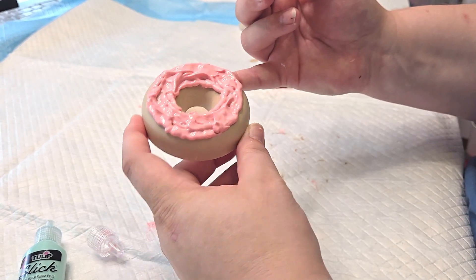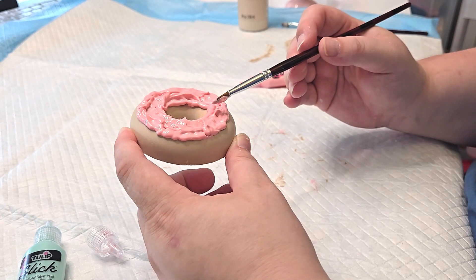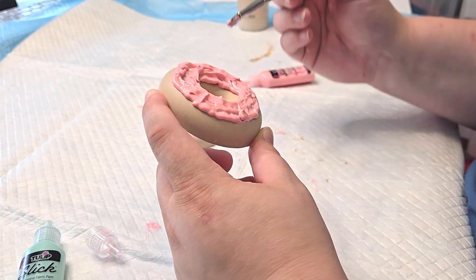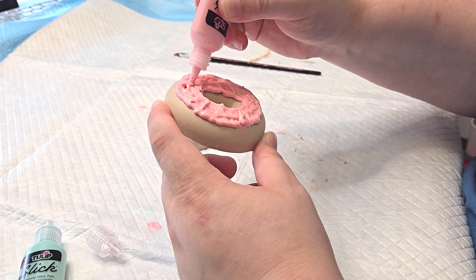It's not exactly like true icing — I think it's a little bit more textured than most donuts are — but this is my first time and I'm just going to give myself a little bit of grace.